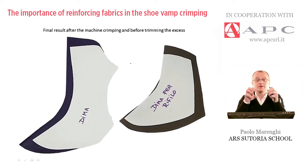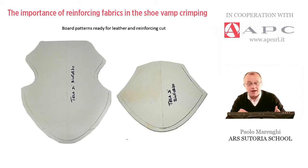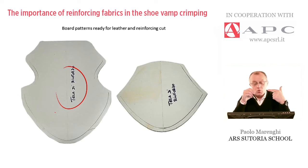This type of preparation is fundamental, and very often is delicate, because not every type of upper material could receive this type of treatment. The shape and curvature depends on the heel height and basically depends also on the styling. In this picture, I put a couple of examples of the corresponding patterns used for leather cut, and there is a template, which is used for the reinforcing material to be cut out.